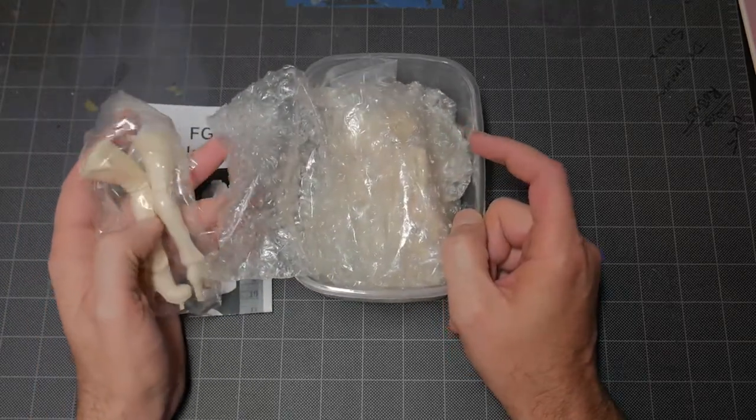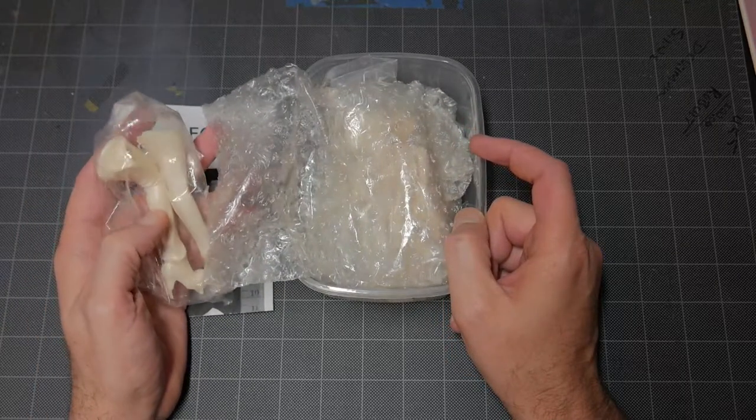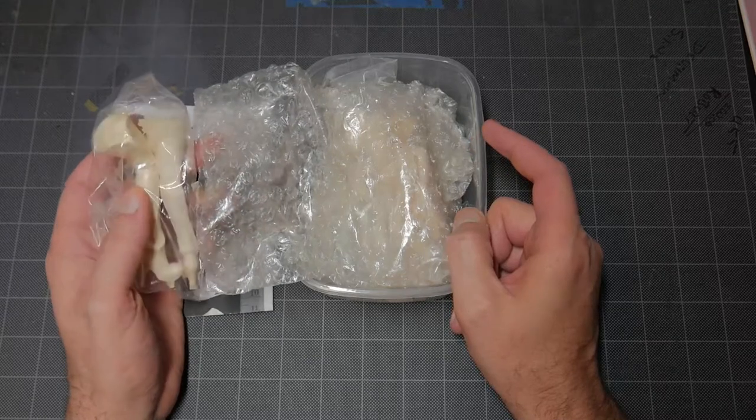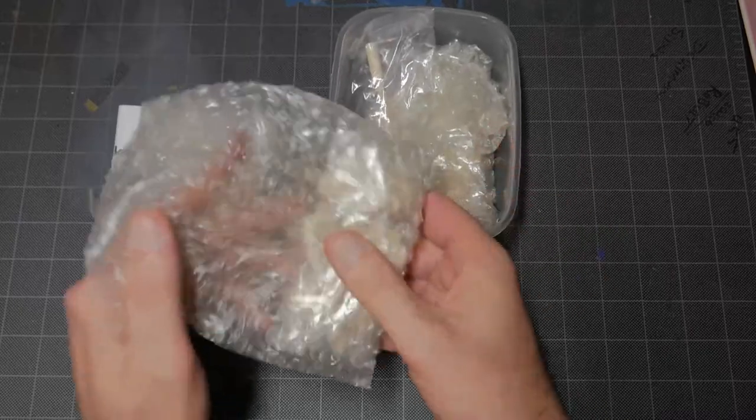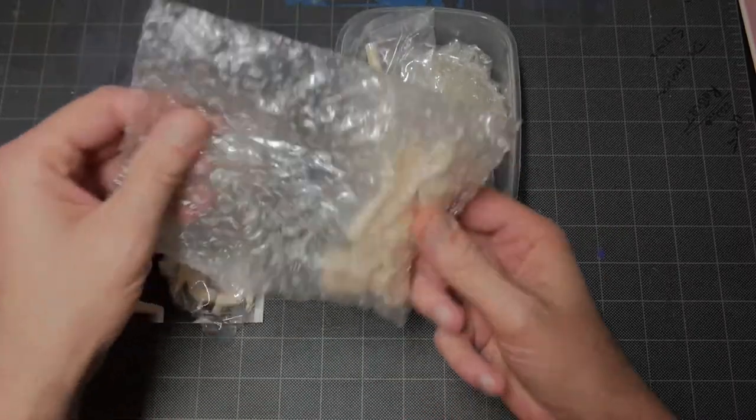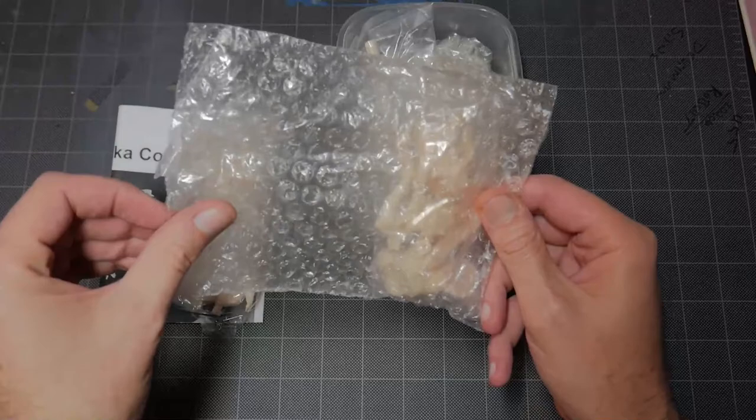Someone that wants to try out resin, try cleaning it up and painting it — this would be a good experiment. Now this is from E2046. They're not known for the best castings, but this is an old kit and their castings were pretty good back then.